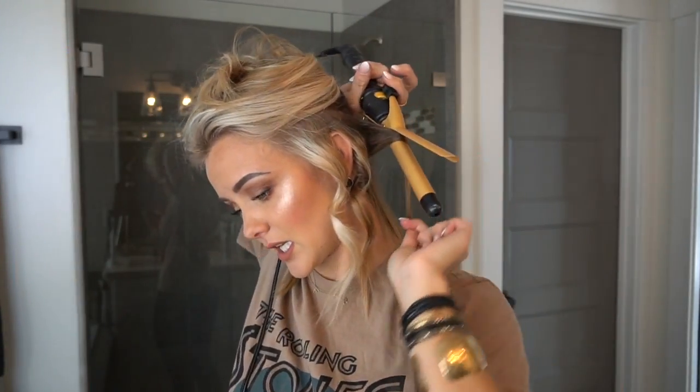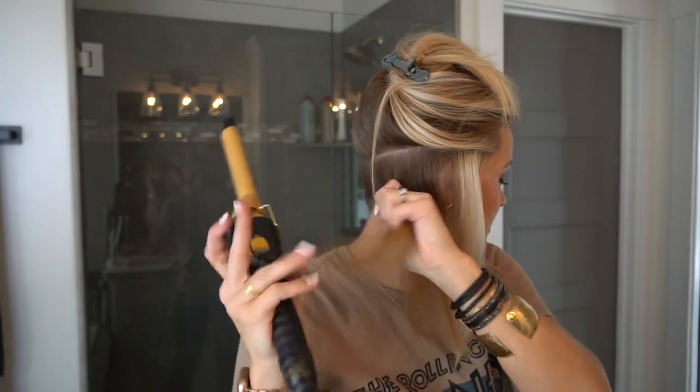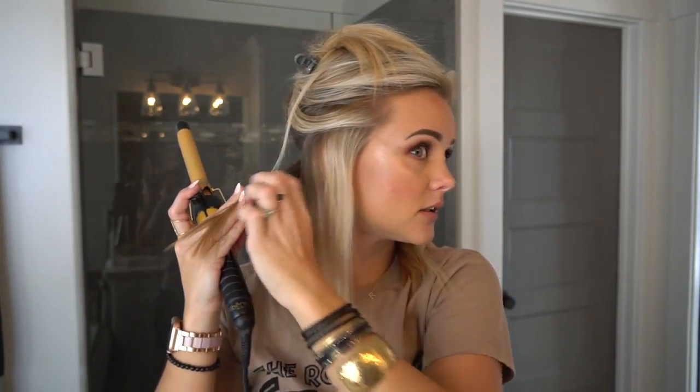Basically all I'm doing is wrapping the hair around the iron, not really worrying much about the ends — starting at the top and wrapping the hair around, leaving the ends out maybe about an inch. You can vary it; it doesn't have to be the same. Now because it's hard to wrap the hair back here, I'm just going to do a regular curl. I'm always curling in the same direction.